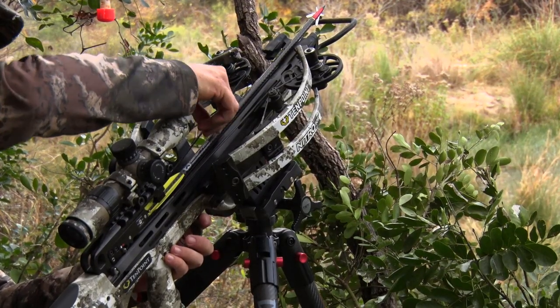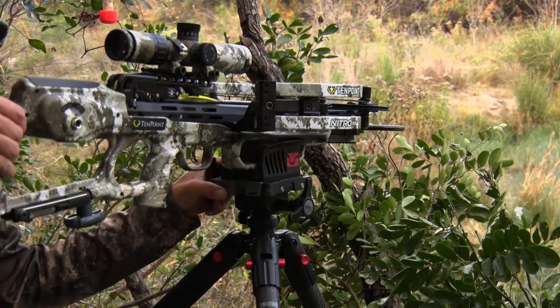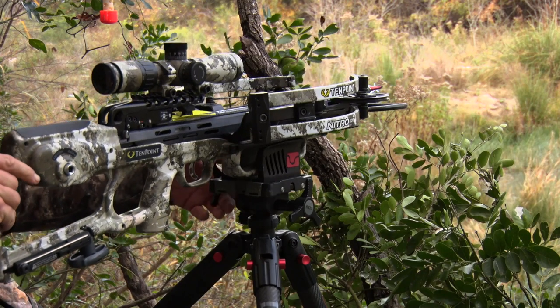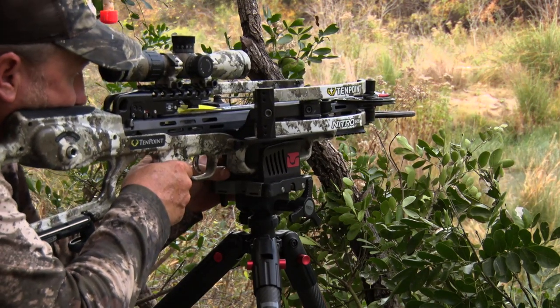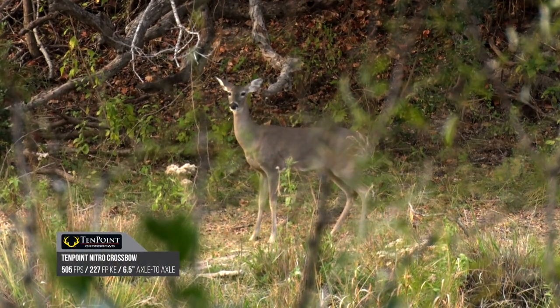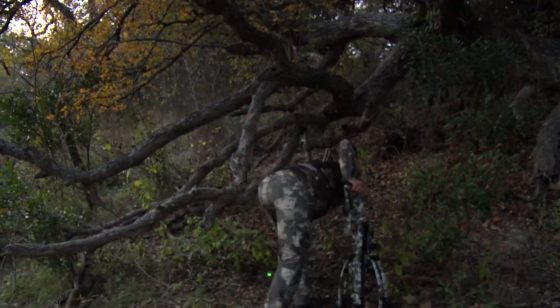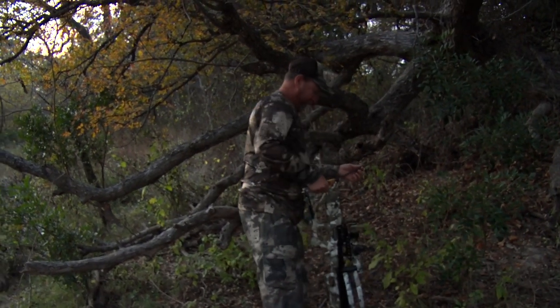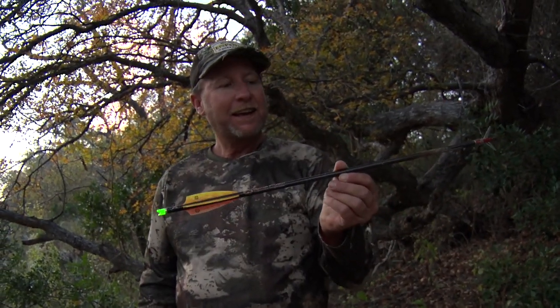The TenPoint Nitro 505 comes in at about six and a half inches wide and a little over 30 inches long — that's a compact design. It's going to throw a bolt out there at 505 feet per second. When you're looking at your hunting scenarios, whether you're shooting 400 grain or 500 grain, you're achieving huge speeds, but you're also generating a lot of kinetic energy to the target.